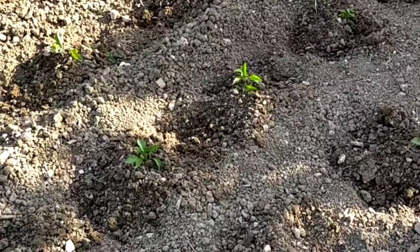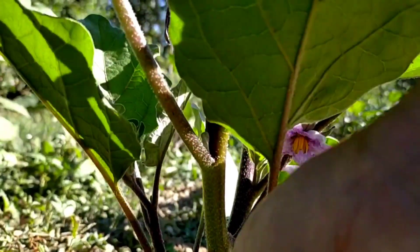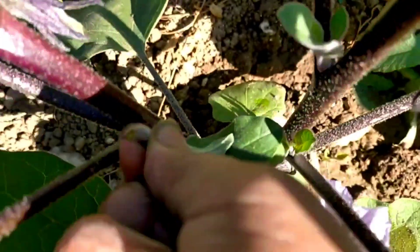Evitate però di bagnare le foglie. Dopo 10 giorni dal trappianto, distribuite una manciata di concimi naturali.